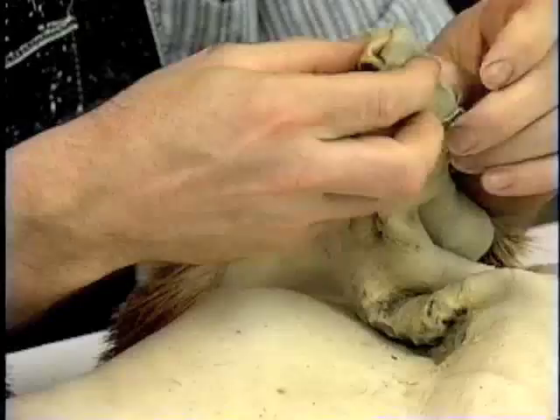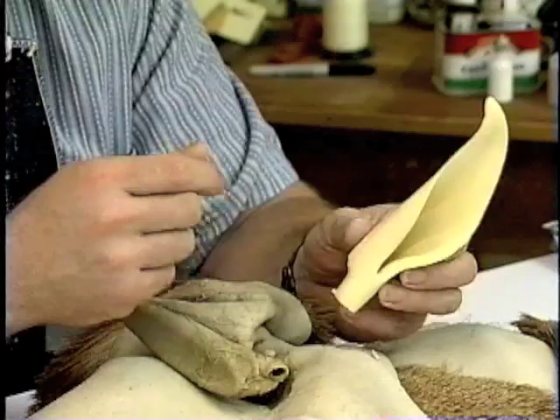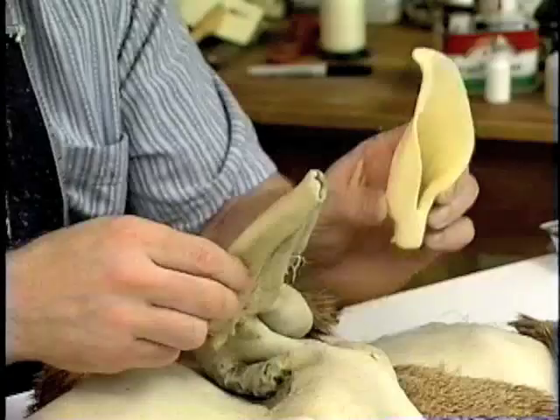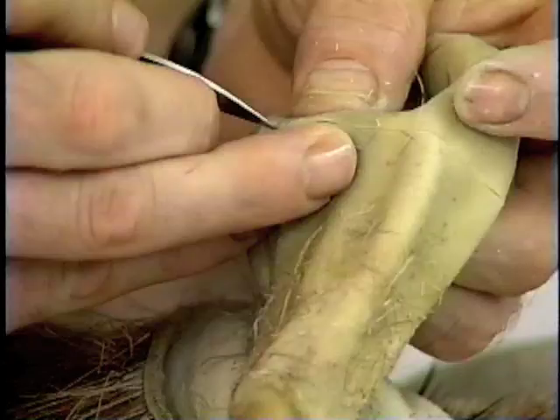The next step is removing the cartilage from the ears, and we're going to show two methods today. The first step, we're going to use some ear liners available through Research Mannequins — great ear liners with lots of detail on the inner ear area. Removing the cartilage is the first step to getting those ear liners put in, and that can be a little bit taxing.